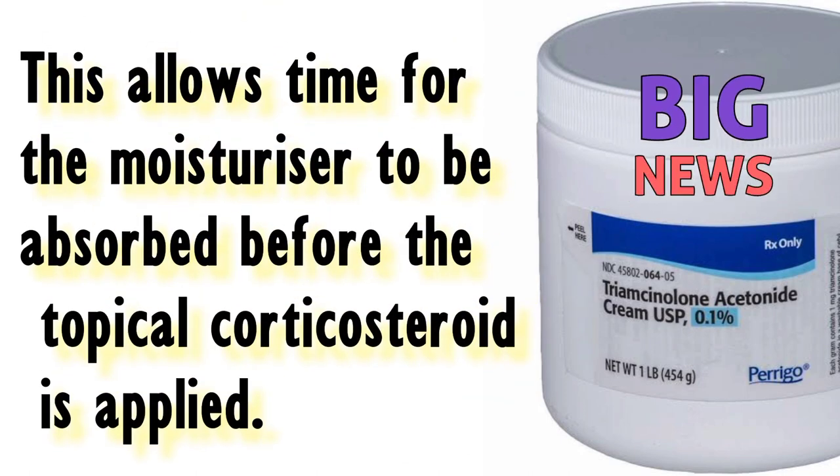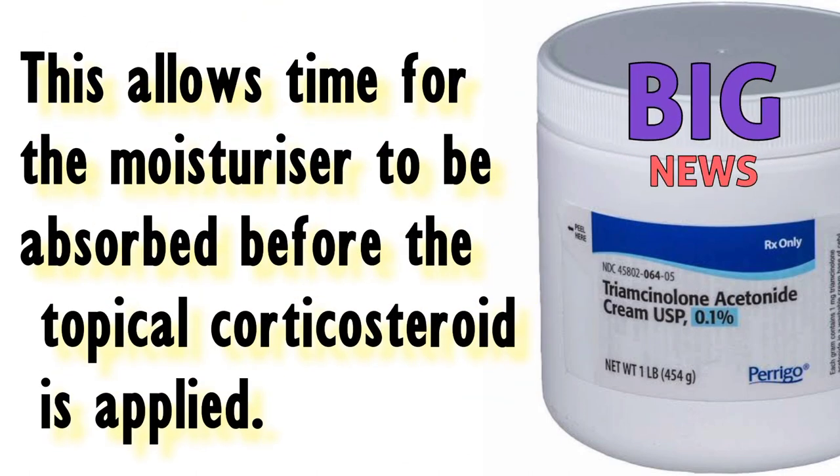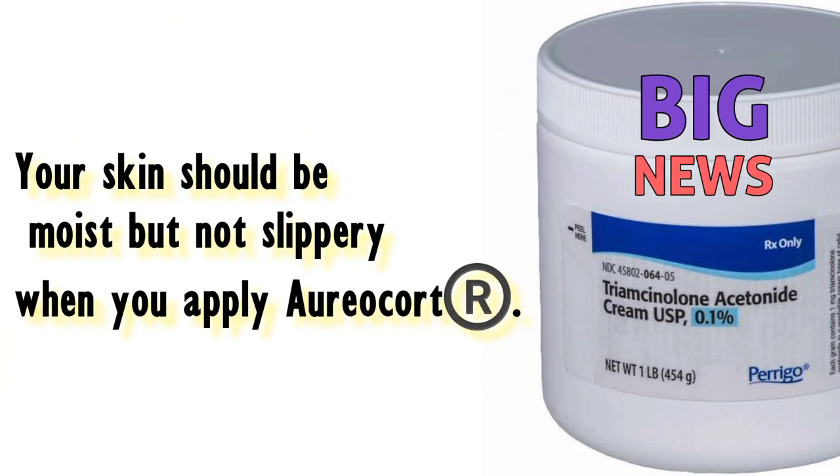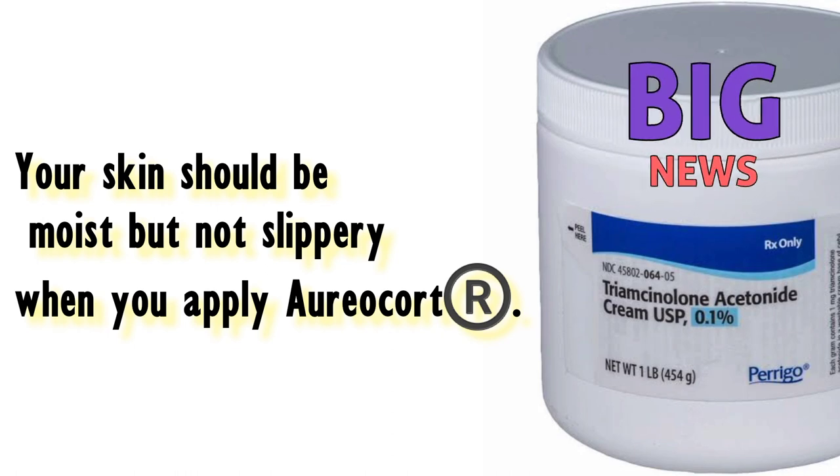This allows time for the moisturiser to be absorbed before the topical corticosteroid is applied. Your skin should be moist but not slippery when you apply Aureacort.